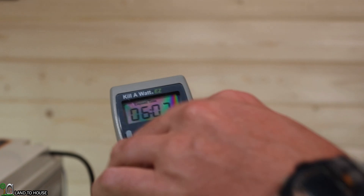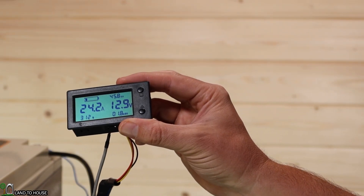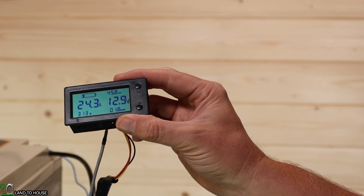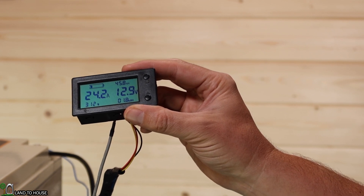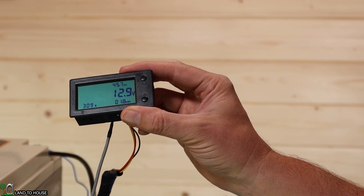We're now six hours and seven minutes into this test. We've got 313 watts, 45.8 amp hours remaining, 1.8 kilowatt hours used, and battery is still at 12.9 volts. We are still doing quite well on this test. I'll be back at about the seventh hour and we'll see what we're down to.